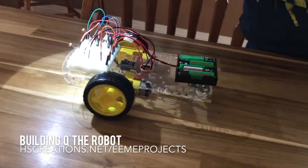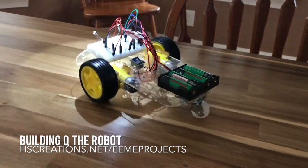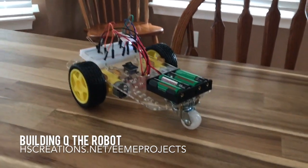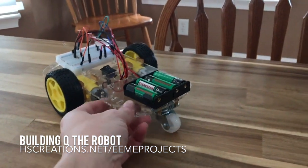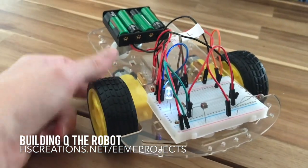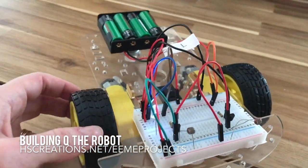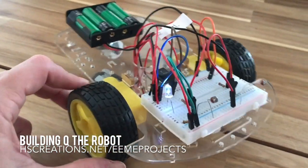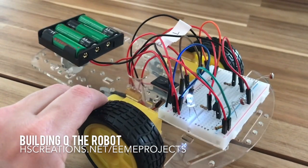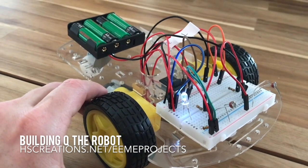Very cool. This took him about four days. He built it in about ten steps at a time — some steps took about three minutes, some took a little bit longer — doing ten steps a day. So he worked on it for about 30 minutes every day.